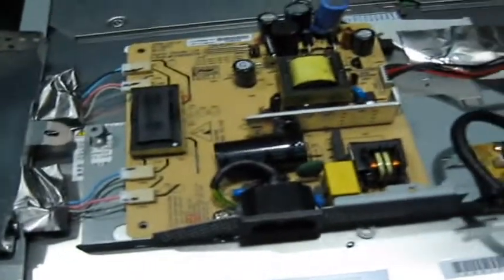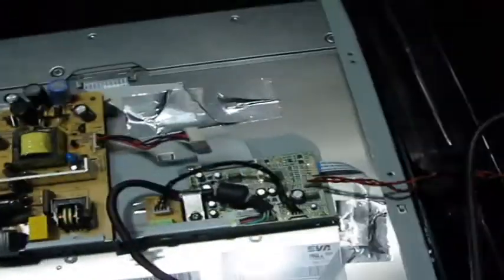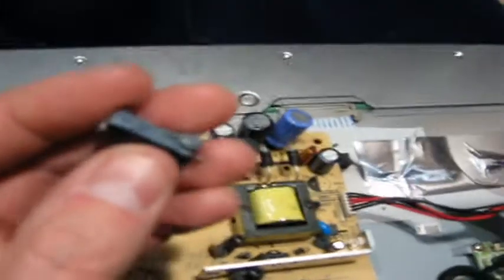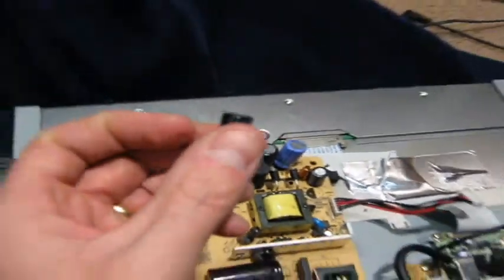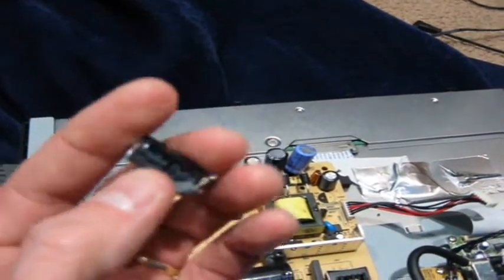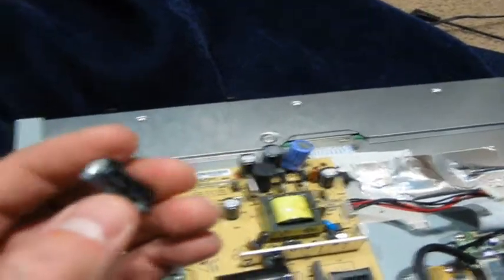Okay, I'll let you know on this project here, Dad. What I've done was I removed this capacitor right here that was bulging at the top and also at the bottom. So obviously it's blown, it's gone.